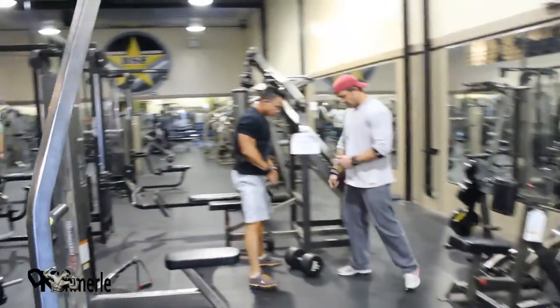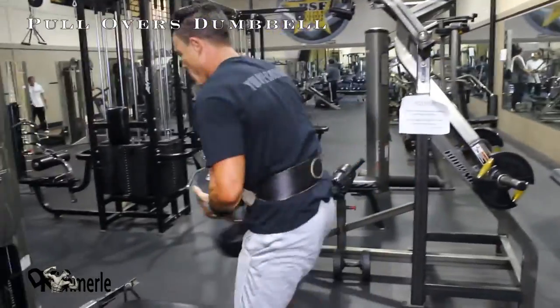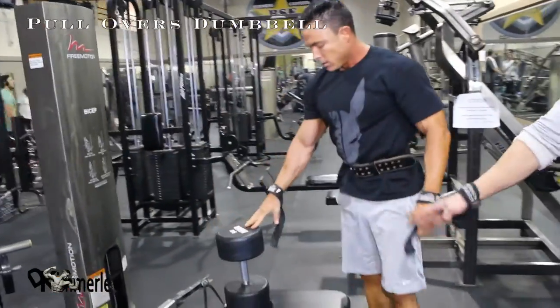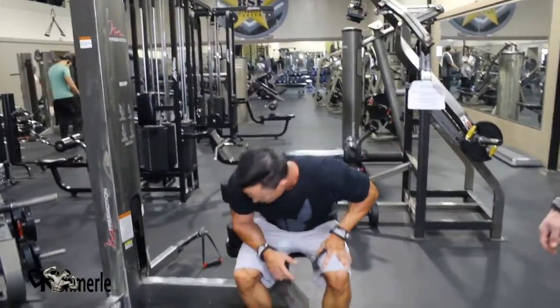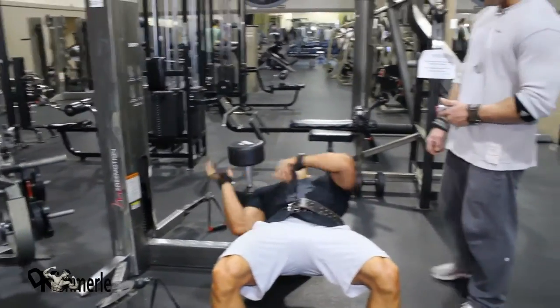He's going for the 90. Dumbbell pullovers. Face that way — face wherever you want. Now you can see this is not a bench, but it's flat so it works. Doesn't really matter where he goes; he just needs to cut his time and get going.